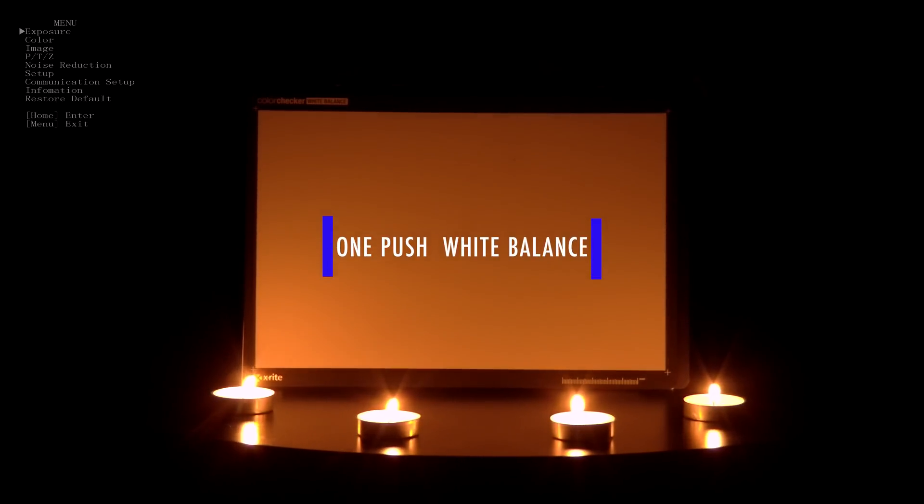We are going to film a color chart, but first we must set the white balance. The most accurate way to do this in most situations is to have a white card and perform a one-push white balance function.